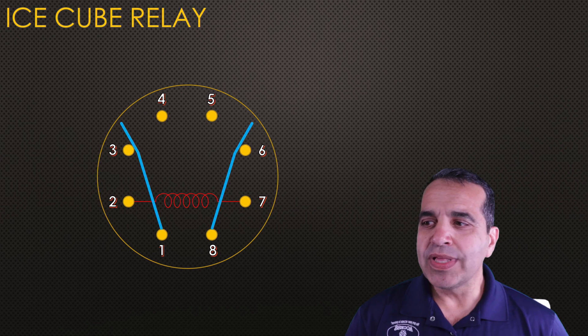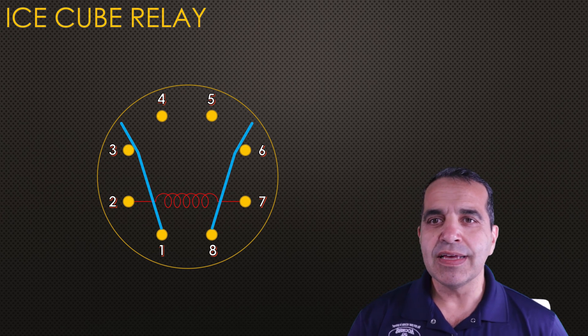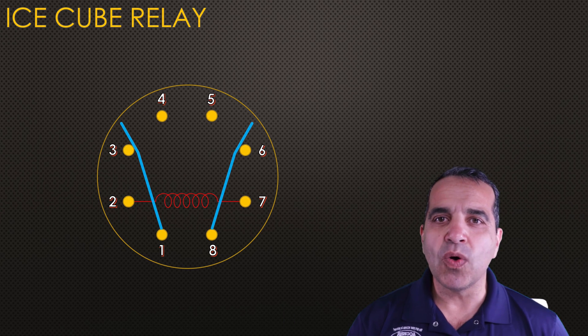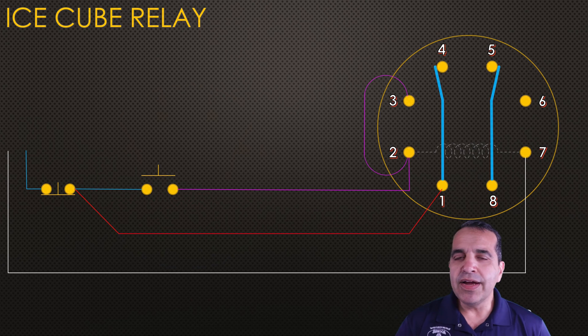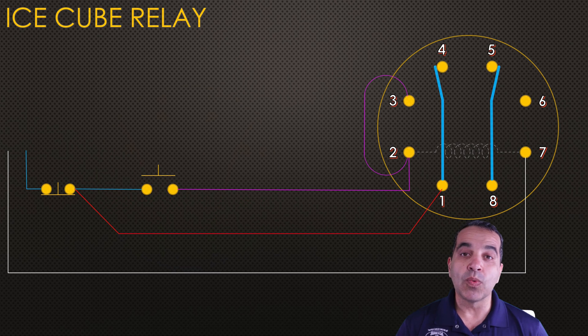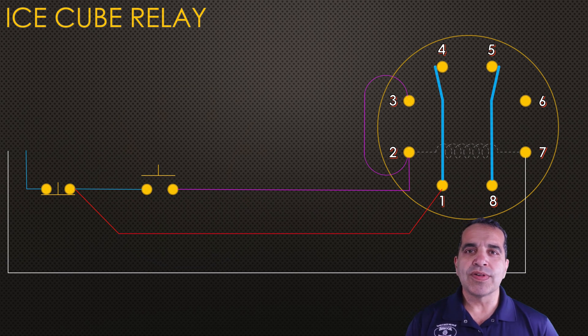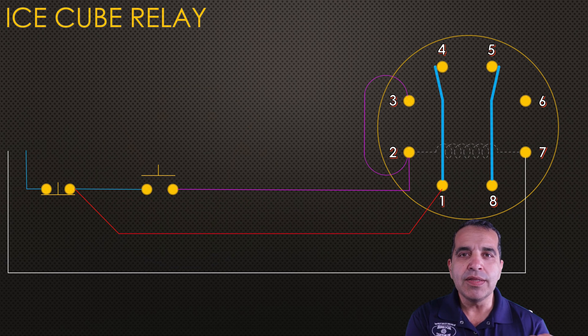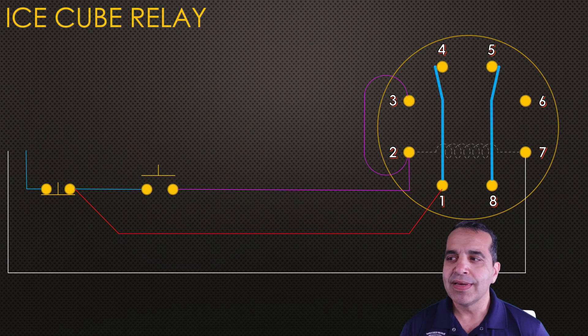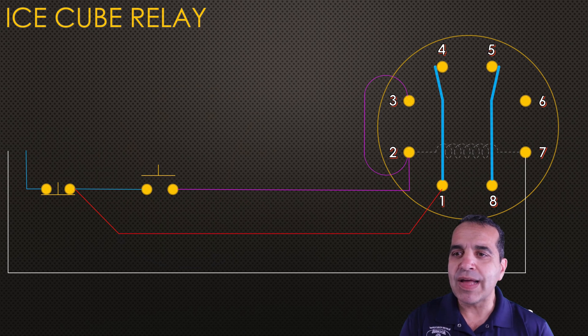So when the coil is powered up, the arms will change state. One and four will open, and one and three will close. Eight and five will open, and eight and six will close. That is how a relay works — as long as electricity is creating a magnetic field in that coil, the bars will change state. Now, here I have a schematic similar to the one I used when starting the drive. I used eight and six in order to start the drive.